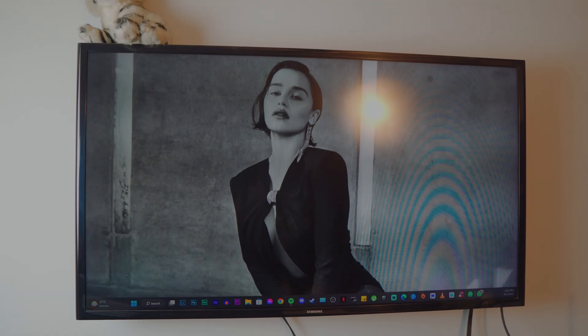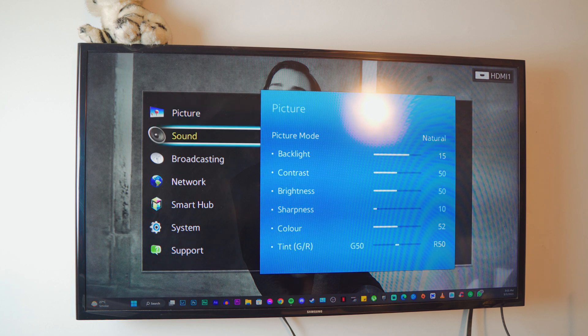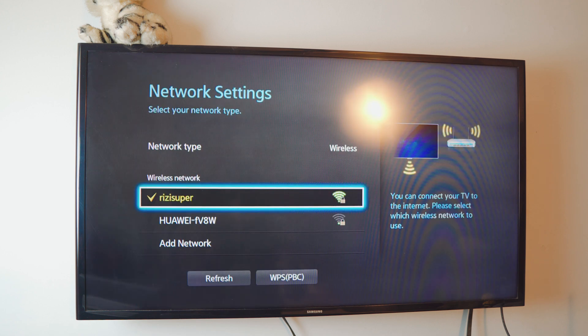Now let's jump to the TV. I've got a Samsung non-Android TV and this thing is about eight years old. Head over to the menu of your Samsung TV — it's going to look exactly like this because there are tons of old Samsung TVs with the exact same menu. Head over to your network settings. This is not an Android TV but it does have network support, so it can connect to your Wi-Fi or hotspot.